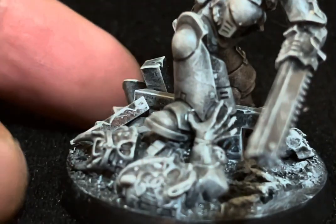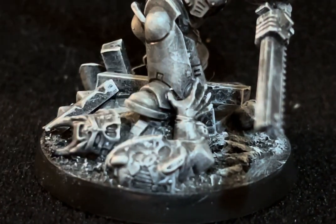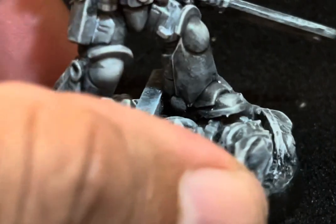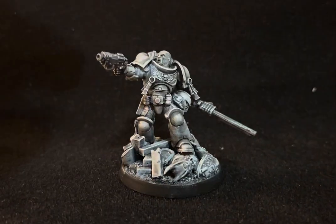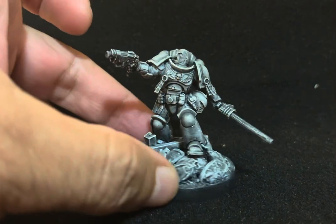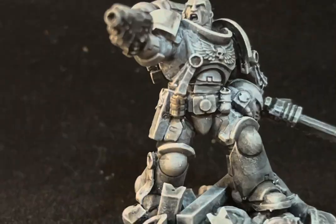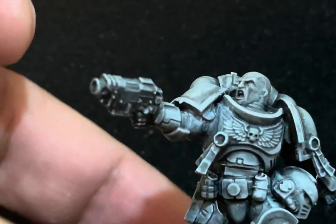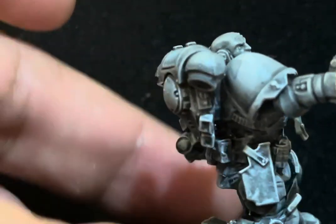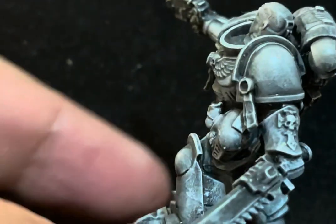On the back part of the model, I think before he died the Chaos marine tried to grab the leg of this Space Marine in a sign of desperation. You can observe it here — he's wrapping his hands around the ankle. I went for a bare screaming head, which gives a lot of personality to the model, and he's holding a pistol.